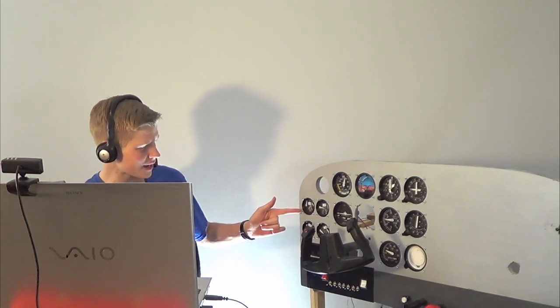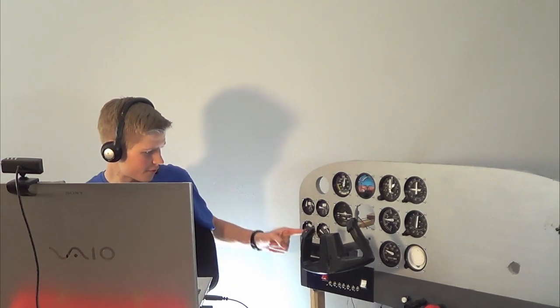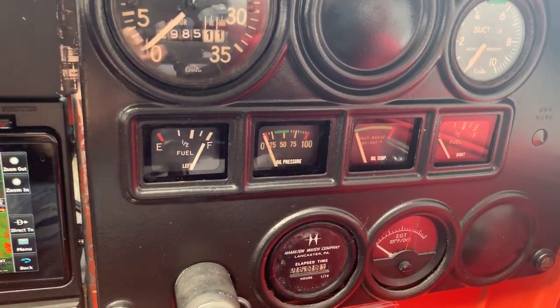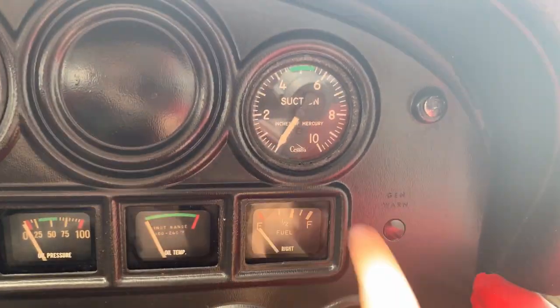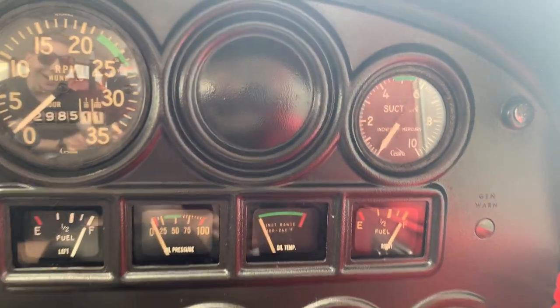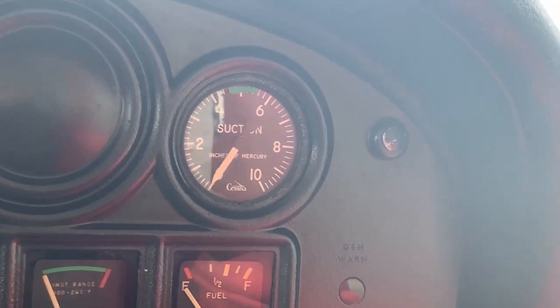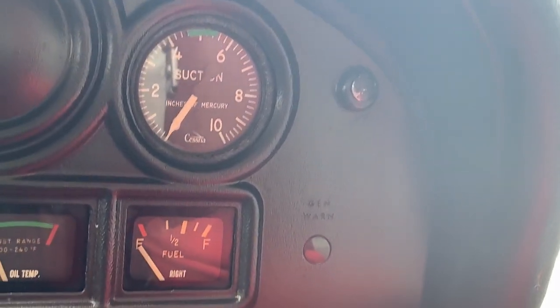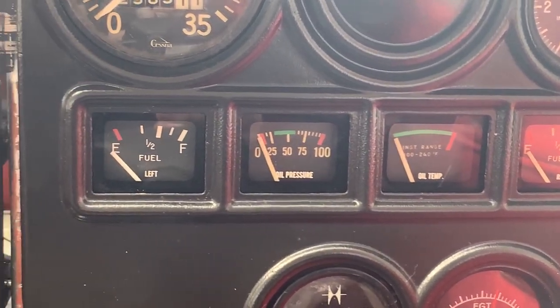Next we have the engine instruments: the fuel indicators, EGT fuel flow, temperature, oil pressure, vacuum, and amperage. I have fuel indicators too — you never trust them. As you can see right here it says empty, but you tap it a couple times and it goes back up to full. So never trust those on a real Cessna. Here's our suction gauge, our fuel gauge, our oil temp, our oil pressure, and our other fuel gauge, as well as our tachometers and engine temps.